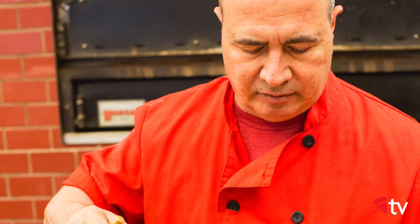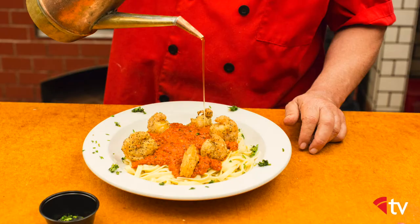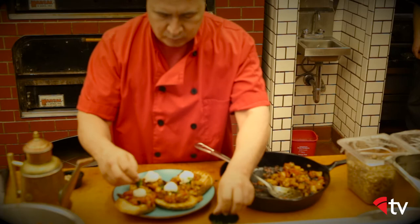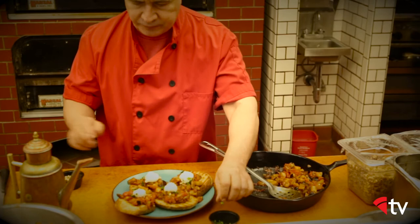Finishing a pasta dish with olive oil brings out the flavors of all the other ingredients. I also use olive oil to dress sandwiches, including this caponata, which is made like a bruschetta or crostini-type sandwich, where I drizzle the olive oil right on top.